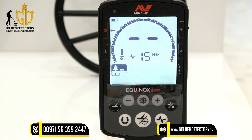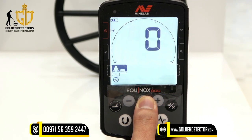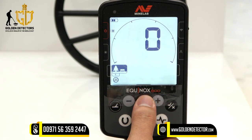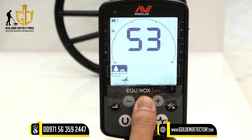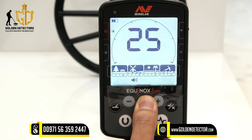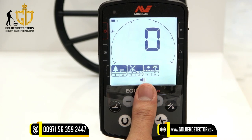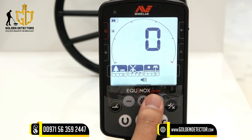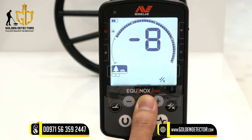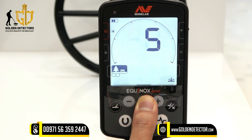Let's proceed now to the settings. We have noise cancellation — you can adjust that by pressing plus or minus. This is for the ground balance; you can set it to auto or manual. Next is the icon for volume adjustment, then the icon for threshold level, next is the icon for target tone, then the icon for accept and reject, and lastly the icon for recovery speed.